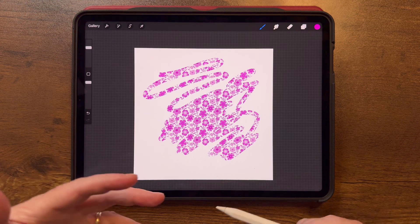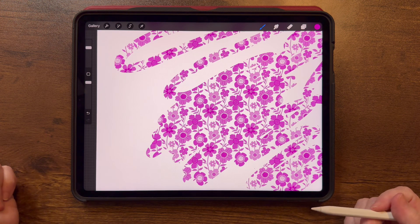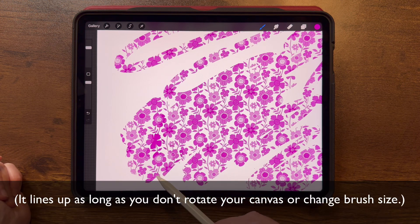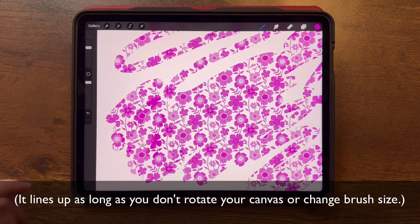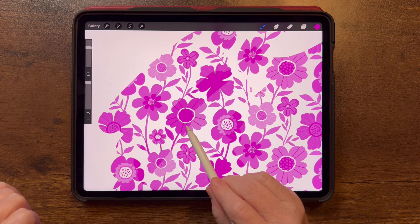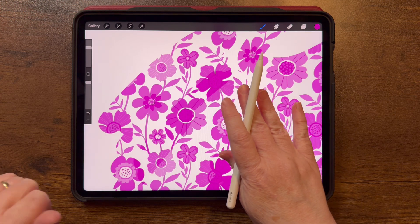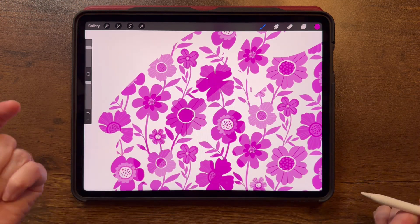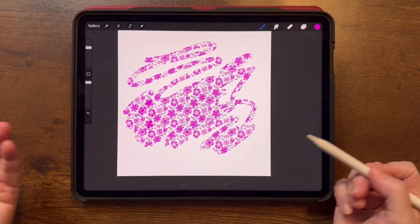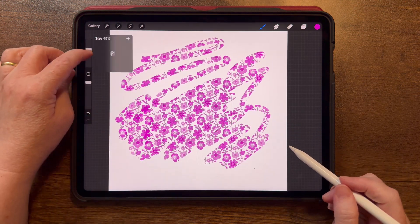Now you can see that no matter how hard or soft my pressure is, it's all the same opacity — no fading out or darkening — and you can see all the details because we changed the rendering to Light Glaze. The pattern keeps going even though I pick up my pencil. There is overlap, and that's because these aren't different colors — they're just different levels of transparency. Where two transparent layers overlap, it's going to be darker.